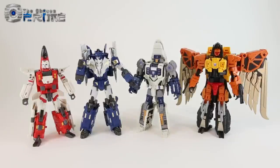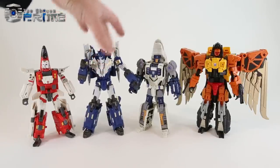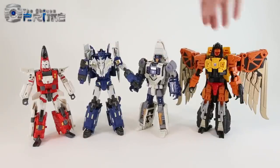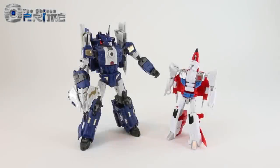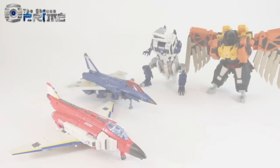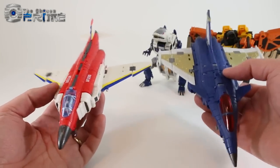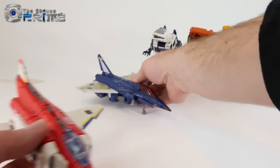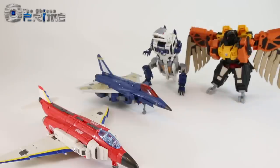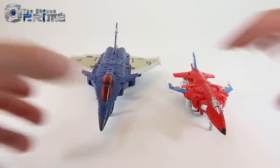Minos in robot mode compared to other third-party combiner limbs: he's a bit taller than the previous TFC aerial bots — about a head or so higher — a little bit taller than Unique Toys Auberic, and pretty much the same height as MMC's Talon. He's a nice Voyager scale, the larger classic Generation Voyager scale of combiner limbs. Next to a Combiner Wars Deluxe, he's much larger than Combiner Wars Firefly. In alternate mode, he looks more accurate to the real-world Rafale jet than TFC's Firefly — meant to be an F4 Phantom — and is a little bigger in robot mode but roughly the same jet size.